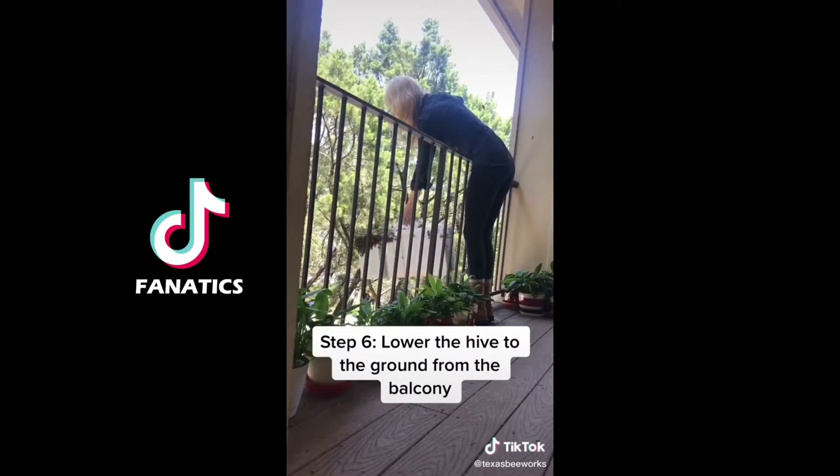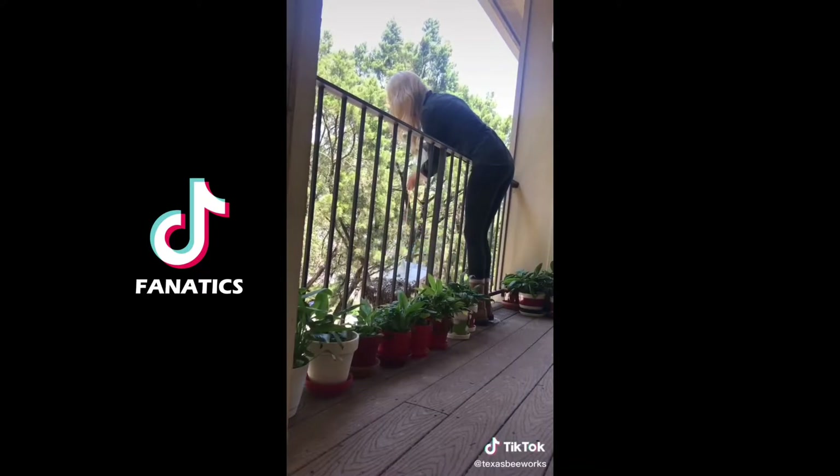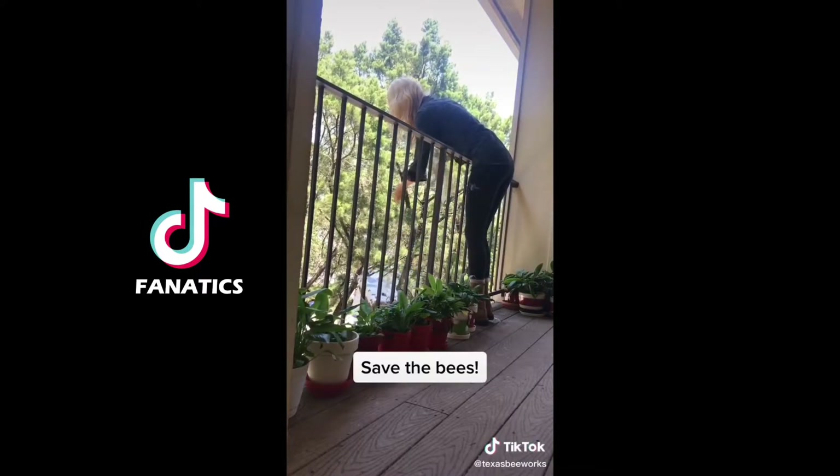This removal was actually on the second story of the house, so I used some rope to lower the hive to the ground and I saved the bees.